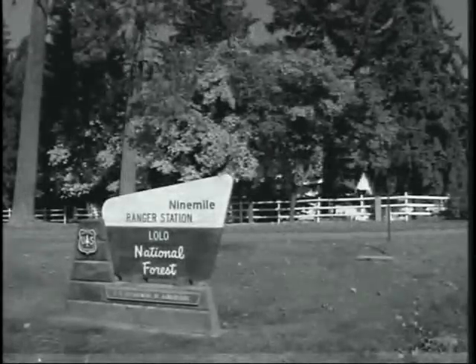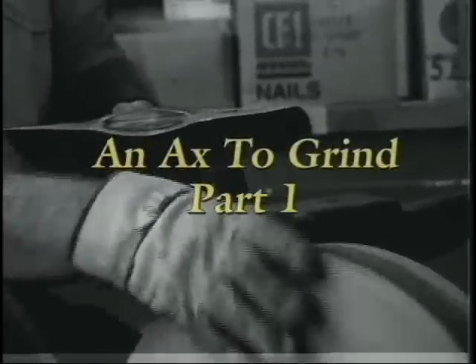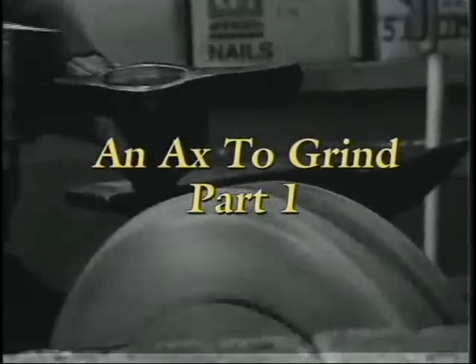He grips the handle shaped by his hands, up to the next tree firmly stands. The chips fly fast, each swing is true. There's music in the wind of the woodsman.